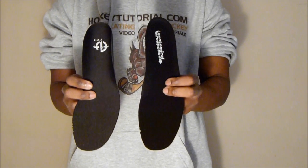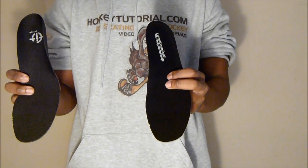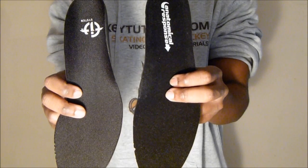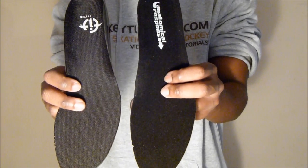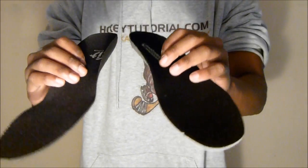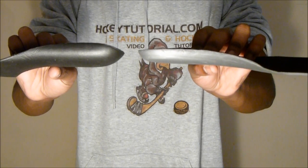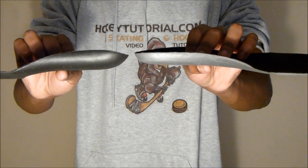A quick comparison of the two footbeds from the CCM 5s and 6s: the 6s footbed is on the right, the 5s on the left. Both feature a brush nylon liner, but the 6s liner is tightly weaved, keeping your feet fixed to the base of the skate whether you're wearing socks or skating barefoot, reducing overall movement. The 6s footbed is also cupped significantly more, putting your heel in a nice fixed position and further adding to the overall responsiveness of the skate.